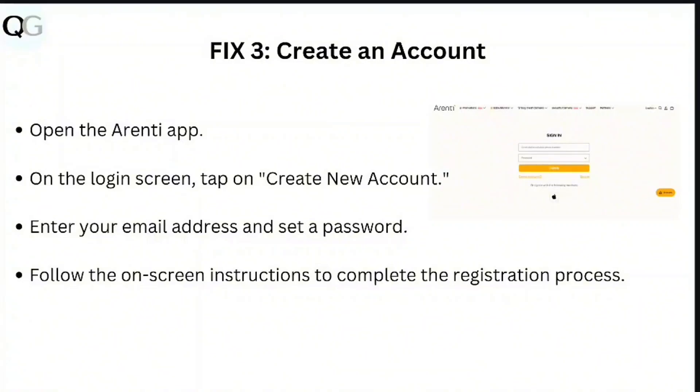Create an account by opening the ARND app. On the login screen, tap on 'Create New Account.' Enter your email address and a set password, then follow the on-screen instructions to complete the registration process.